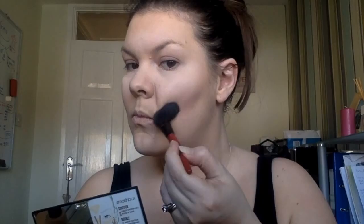Now I have this gorgeous new contour palette from Smashbox. It's got three shades: highlight, contour, and a bronze. I'm going to use the darkest shade which is the contour. It came with a really cute little angled brush, so it's perfect for contouring — it's really pigmented, so you only need a tiny tiny amount. I'm just going to pop that underneath my cheekbones to help define my face, and it just helps make your face look a little bit slimmer.